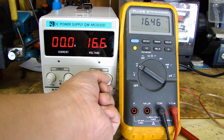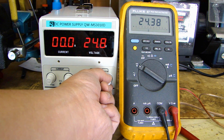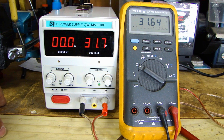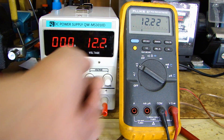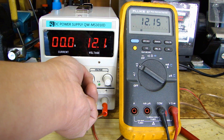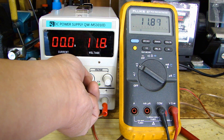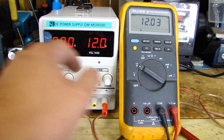As I turn this clockwise, you can see the voltage go up. This power supply is rated up to 30 volt DC. As I turn it up, the fan actually turns on. Right now the maximum is 31.7 volts — the multimeter is measuring 31.64 volts. So I'll bring this back down to about 12.2 volts. If I turn the fine adjust knob, that allows me to adjust by 0.1 of a volt, giving a much more precise adjustment. That's the difference between coarse and fine adjustment.